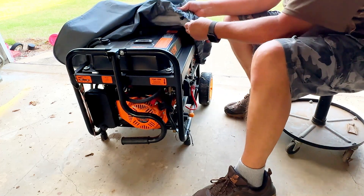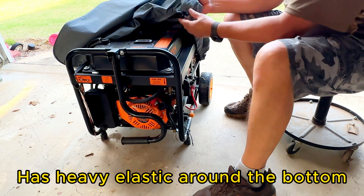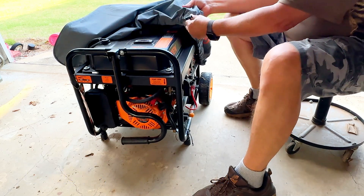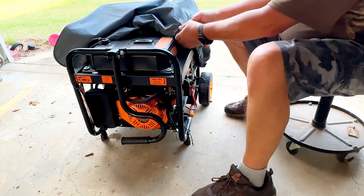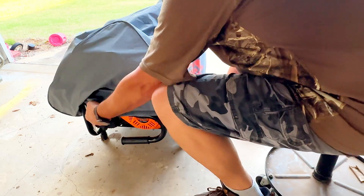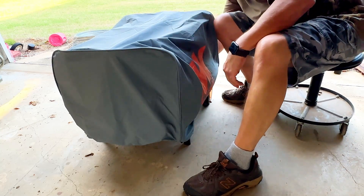It's got drawstrings. In case it's not tight enough — and it is plenty tight — but in case it wasn't, you've got drawstrings right here where you can pull it tight at the bottom if you needed to. It goes over real nice and covers all the way down to the wheels.